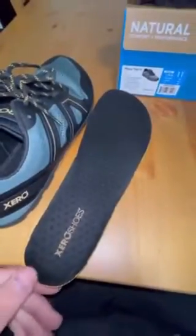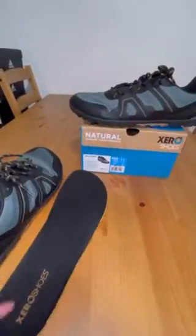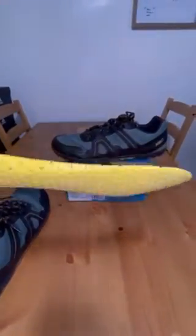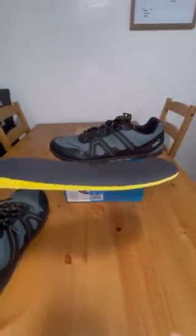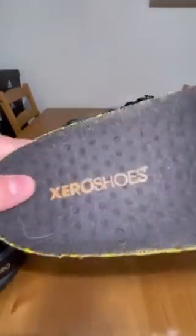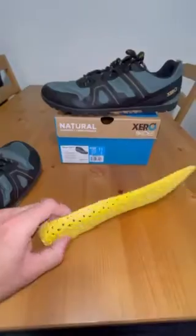I took one of the insoles out here and you can see they have a nice little design on them as well, just to give a little bit of texture in there. As you're walking you can feel those little bumps, and those allow for breathability as well. These insoles feel really nice — they are very thin, probably a millimeter or two. It looks a little thicker just because it's rounded, but it's thin all throughout, and I've really enjoyed them.